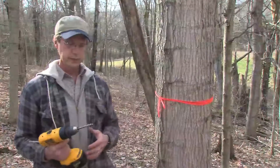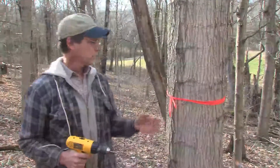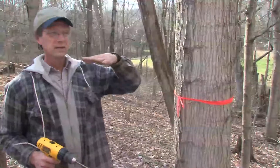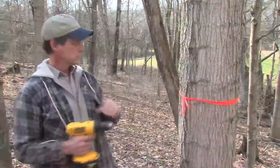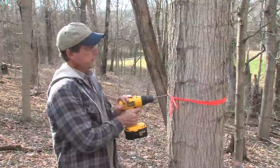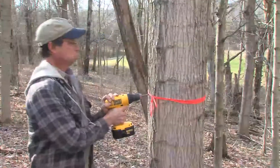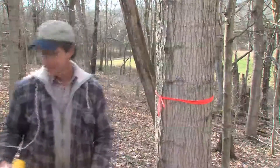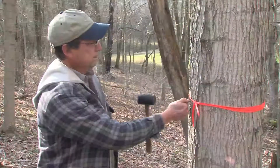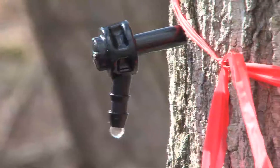To tap the trees, we use a battery-powered drill with a 5/16-inch drill bit. You want to drill your hole at about 10 degrees below horizontal — so if this is horizontal, we're going to come down about 10 degrees — and drill into the tree maybe an inch and a half. I could see some sap as we did it. The spile goes in here, and you can see it's already dripping. So that's kind of exciting.